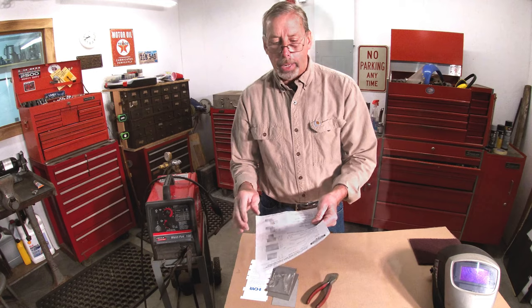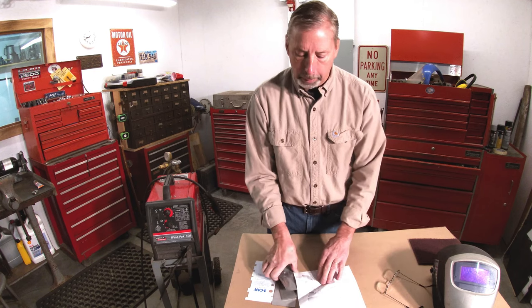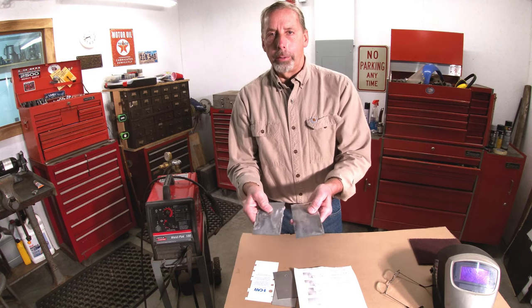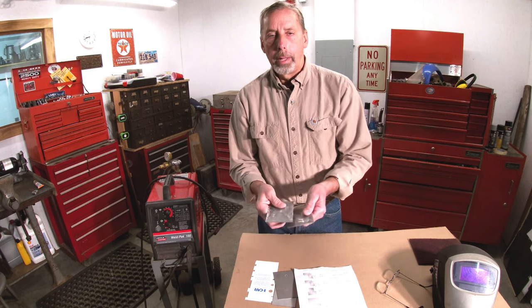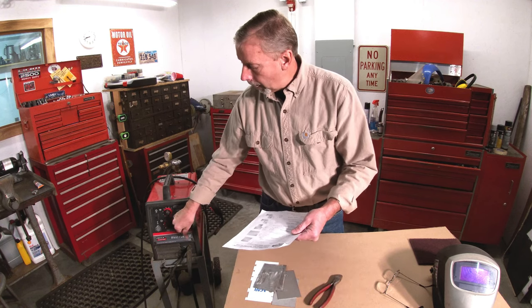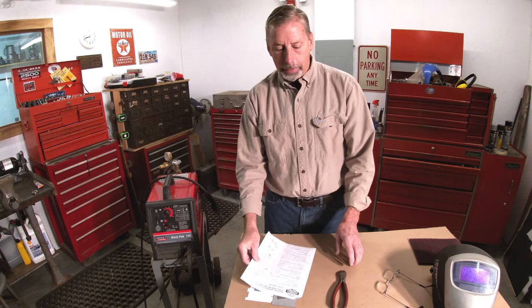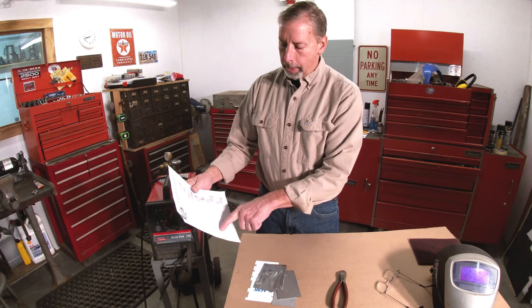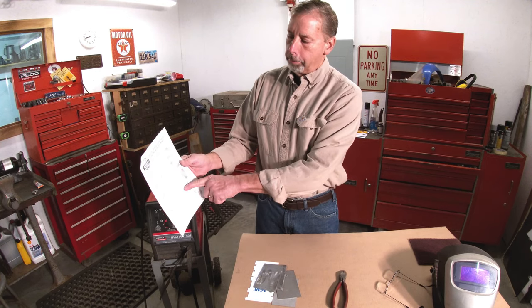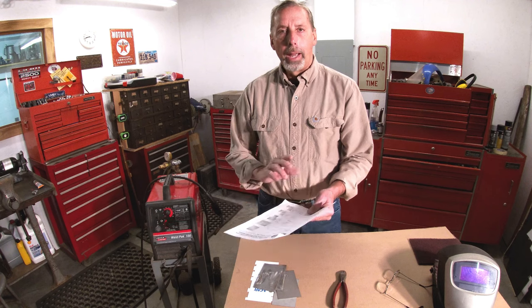So once you do all your practice welds and feel ready, the instructor would check each one — look at the length, height, and width. Once it passes, I'd write down the settings for each type of weld as a cheat sheet. When working on a car, I'd pull it out because you're changing weld types so much — plug welds, vertical, overhead, backer welds. I'd find what I need: plug welding thin metal to thin metal, here's my heat setting and wire speed, and I wouldn't have to keep adjusting. I'd set it and be ready to go.